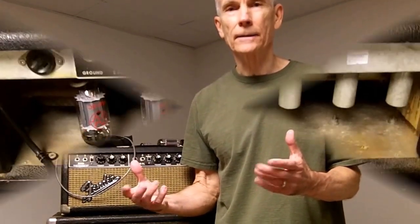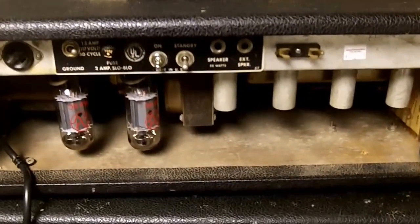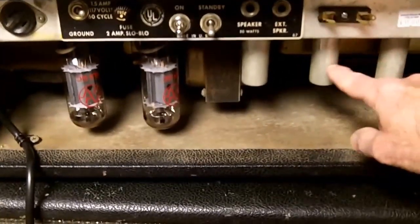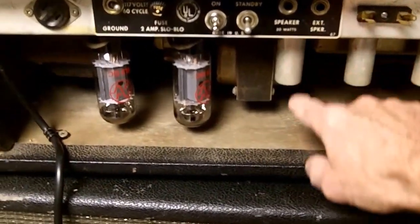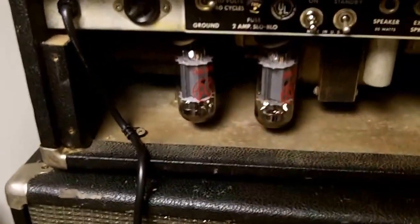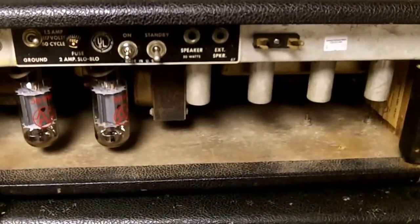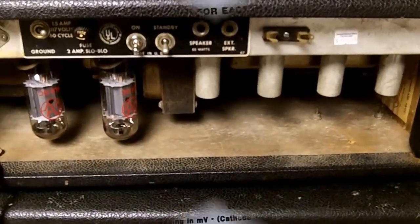If you're not going to be doing it very often, you might want to go with the cheaper bias probe type device. If you're going to do it often, or can afford the luxury of doing it quicker, go ahead and get the more expensive device. Here is the Fender Bassman amp from the back — I've taken the back cover off. There are four preamp tubes with tube shields on them, and these two are the power tubes we're going to be biasing.